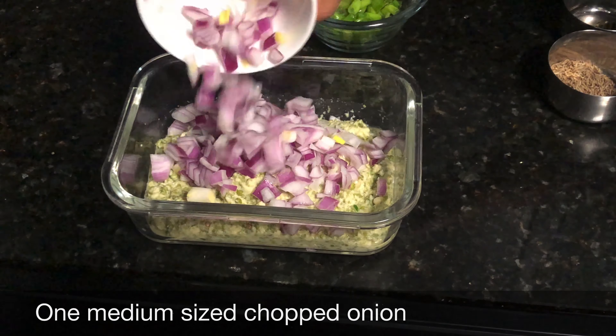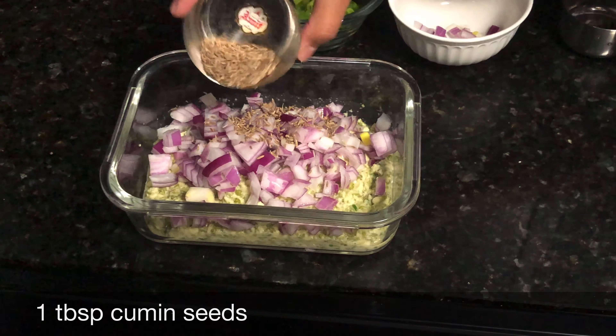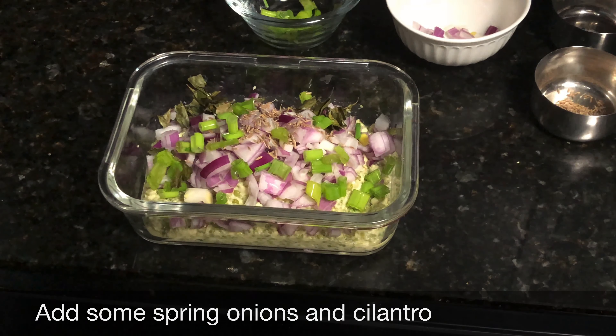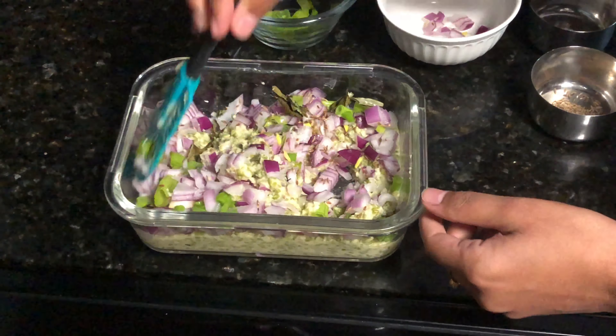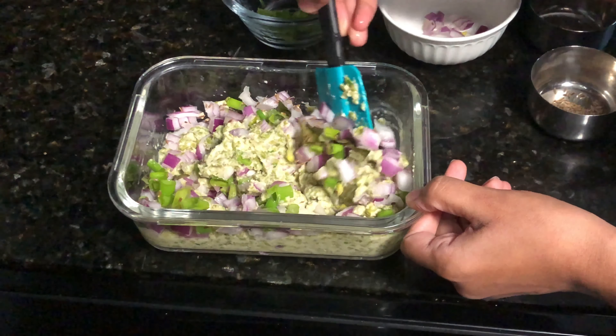Now I am going to chop 1 medium-sized onion, 1 tablespoon of jeera, a little curry leaves, a little spring onion, and a little coriander. Then I am going to add a little rice flour, which will absorb the excess water.